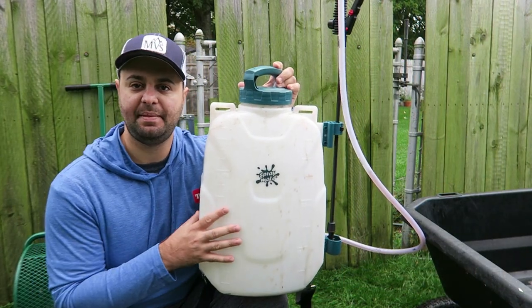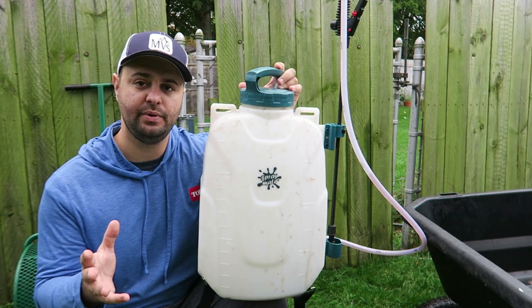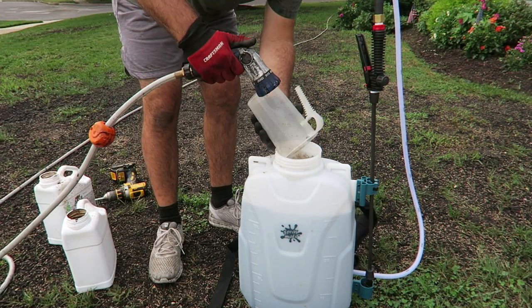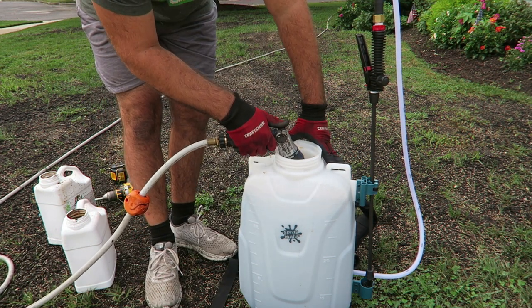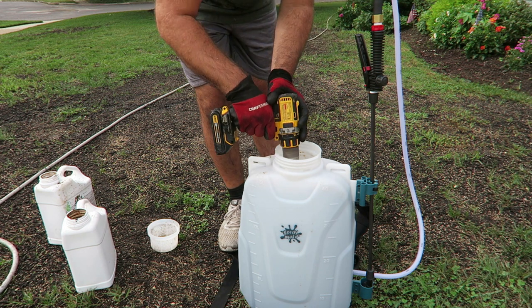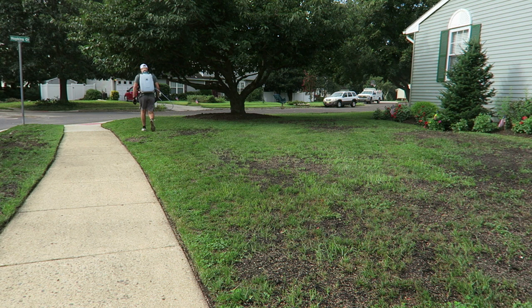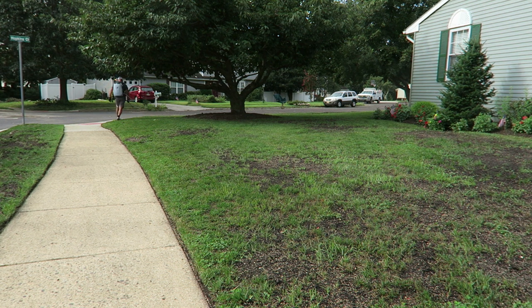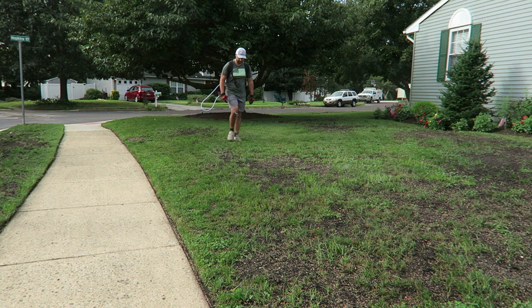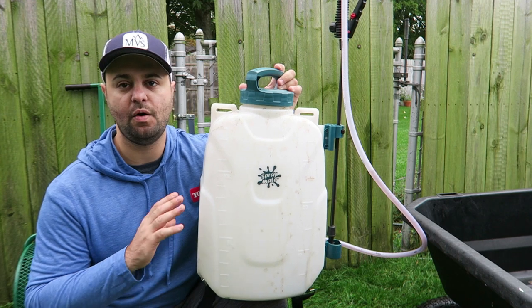The next item is a backpack sprayer — this is a four-gallon backpack sprayer from Spraymate. I call it the new standard in backpack sprayers because of the price point. Right now it retails for about $169 on their website. I really love this backpack sprayer — I think it's a great beginner DIYer option at such a low price point. It comes with a one-year warranty, and they have great customer service. I've had this almost the whole 2021 lawn care season and haven't had any problems. If you get this for your lawn enthusiast, they're going to love it — they'll be thanking you all next year because they won't have to deal with those hose end sprayers and hose management anymore.